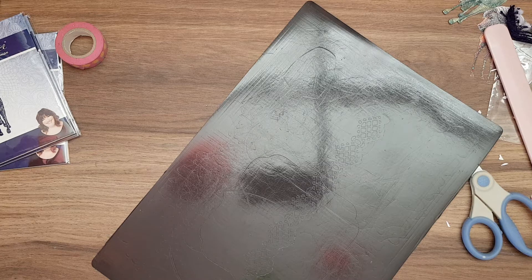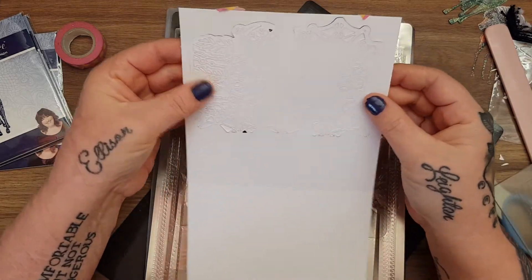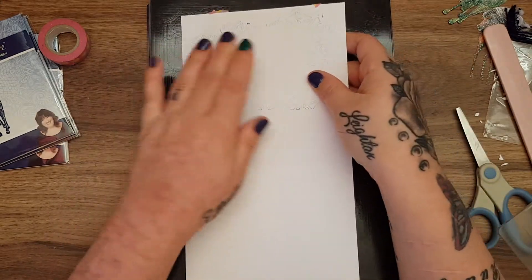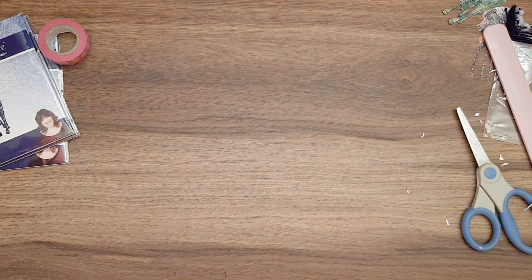I'll let it go through, then pause it, reverse it and bring it back and see if that makes any difference. That's even worse. I'm going to try it one more time with the magnetic shim and reverse it through. That's a shame because I really like this die - it just does not want to cut. I'll let it go through and pause it and bring it back.